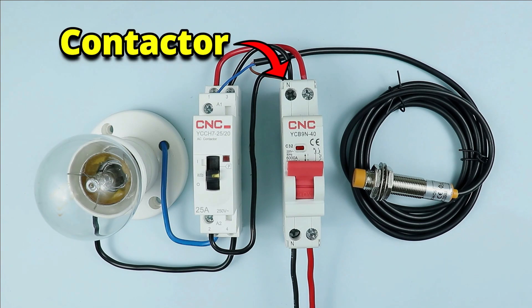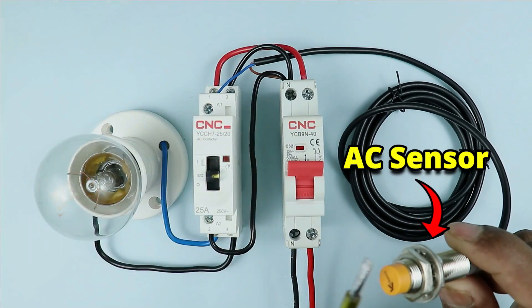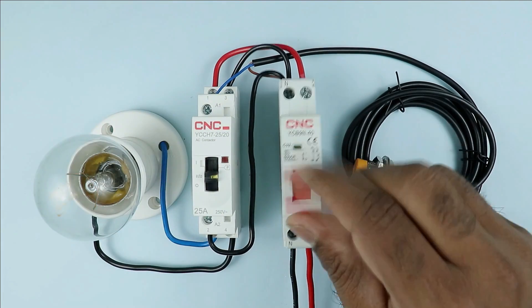This single phase contactor I have now — how we are going to control this contactor through a sensor is what we are going to learn through this video. So friends, let's start the video.